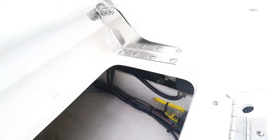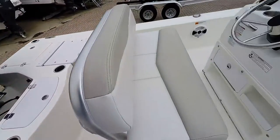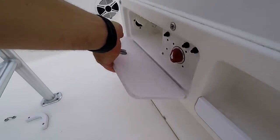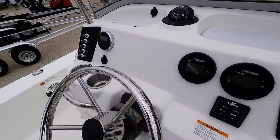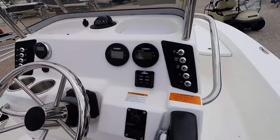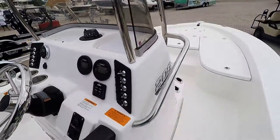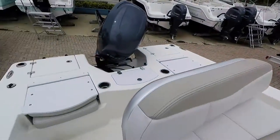More access to the bilge and the electronics. Up here at the helm: battery disconnect switch, trim tilt steering — that's hydraulic. Space on here for a seven-inch Garmin. Trim tabs with indicators. Everything does drain overboard on this boat — see the large scuppers back here.